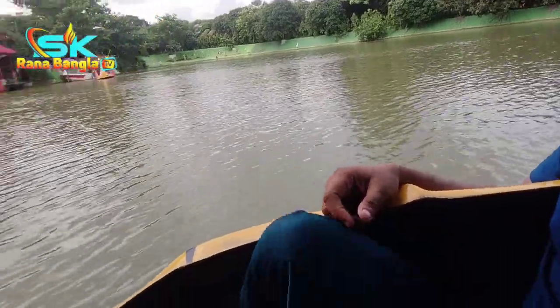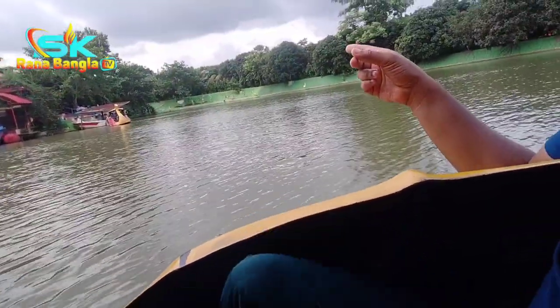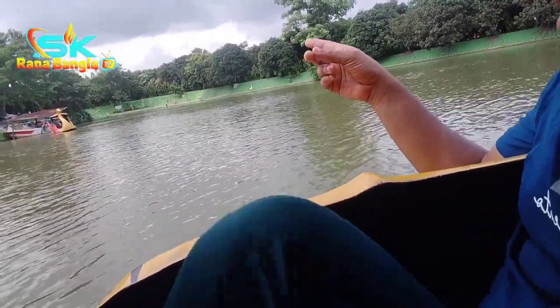We are here to help with and enjoy the water attractions. We are here to take a look at them.